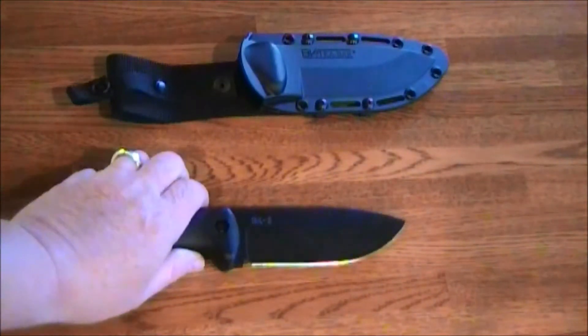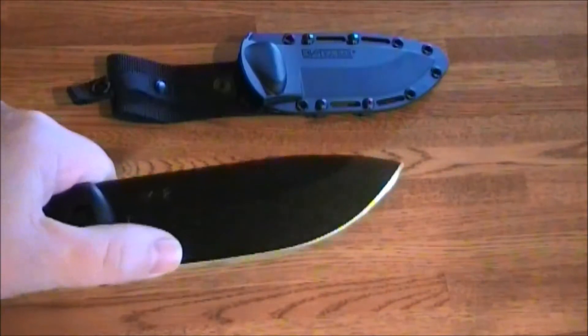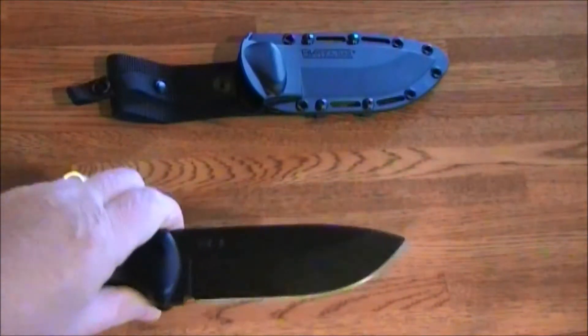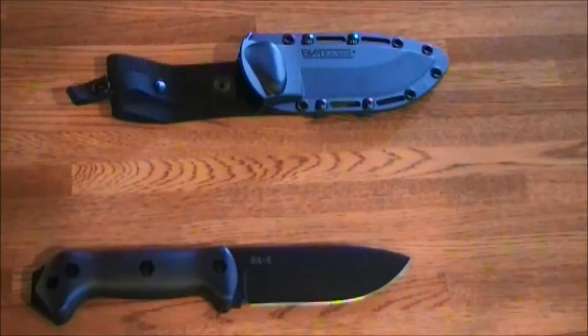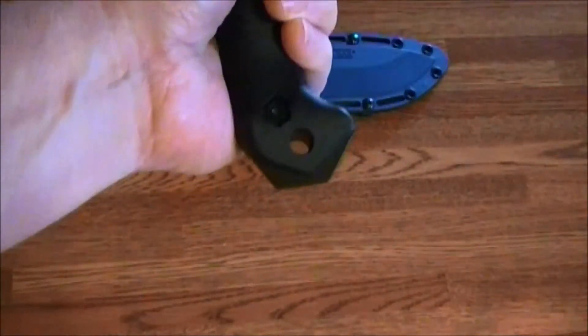On this particular blade, it's a full flat grind for about three quarters of the blade, which allows you to get into the wood when you're batoning it and get it to really split well. It's a full tang.